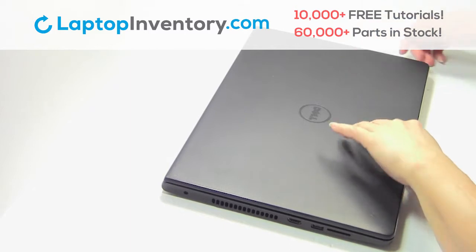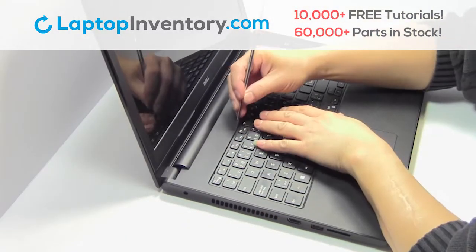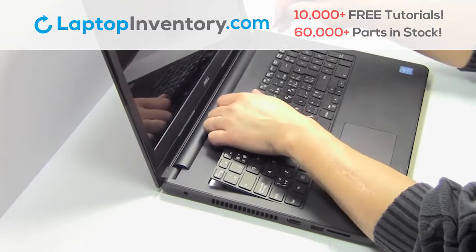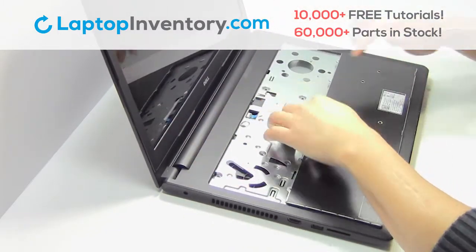Turn the laptop over and open it up. Take something thin and gently pry out the keyboard. Unplug the cable.